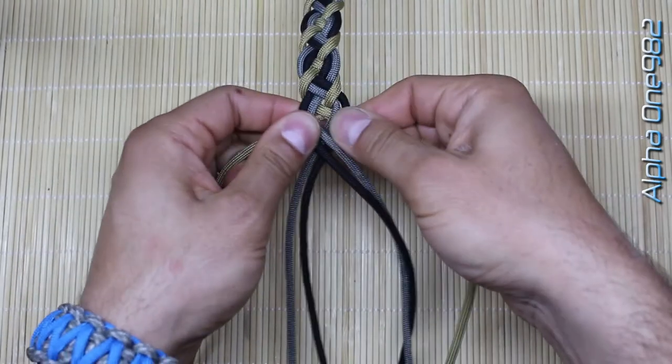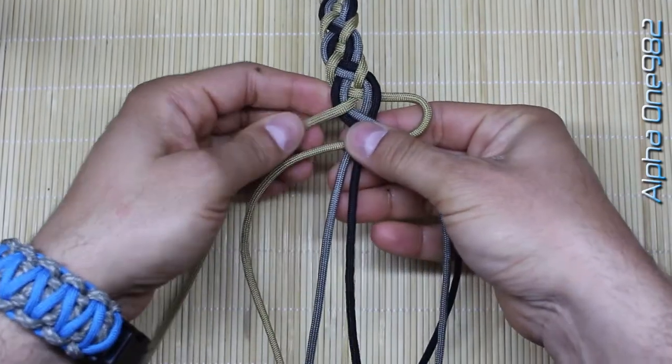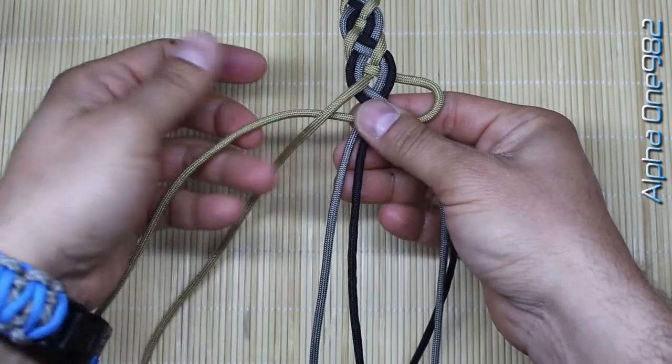To finish it up we're gonna make the Solomon knot. So take this one on top, this one on top of the right strand, and under the base of the bracelet, as you can see, and through here.